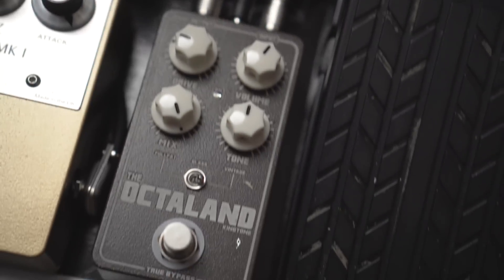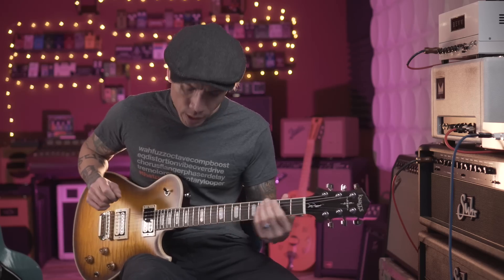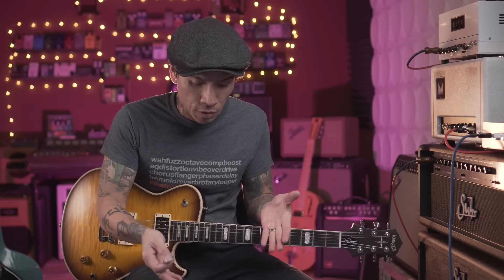It gives a nice little bit of sustain, and from there we go into a trio of my fuzzy octave pedals. First we go into the Kingtone Octoland, which is a clean octave up. I almost never use it by itself — I always pair it with a drive pedal or a fuzz pedal, which will come next.